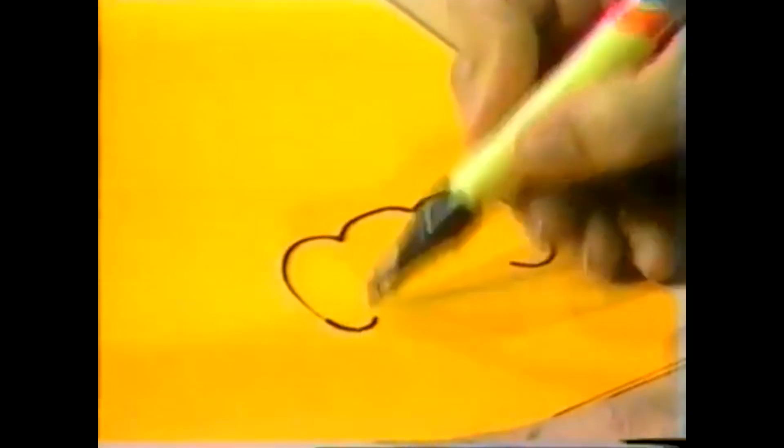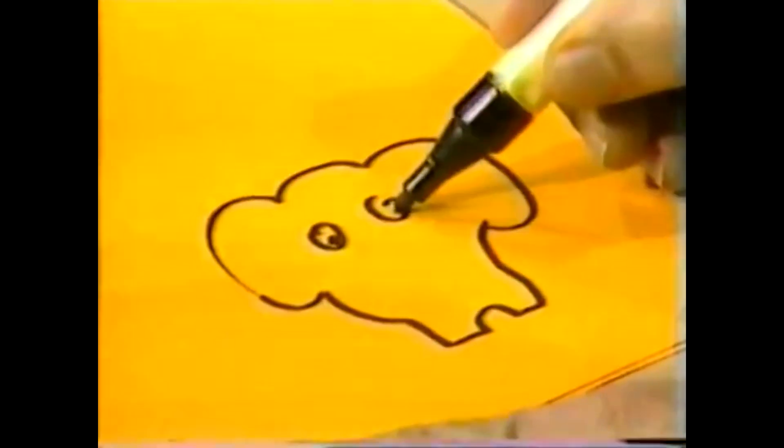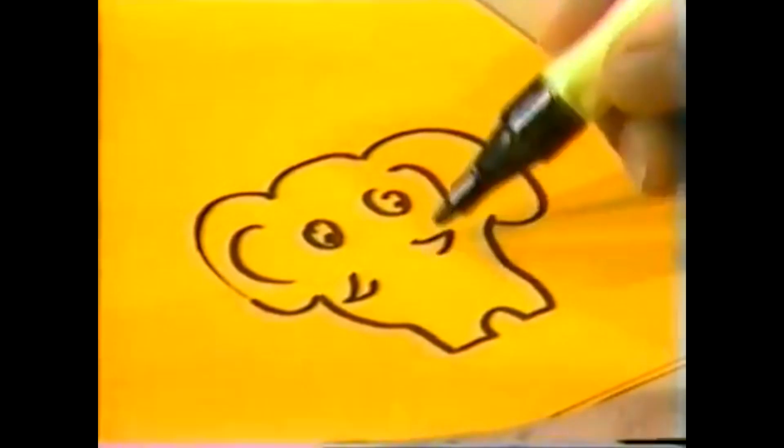Draw the elephant from front view with the big floppy ears, fat body, short stubby legs, nice big bulgy eyes and tusks — everything except the trunk.